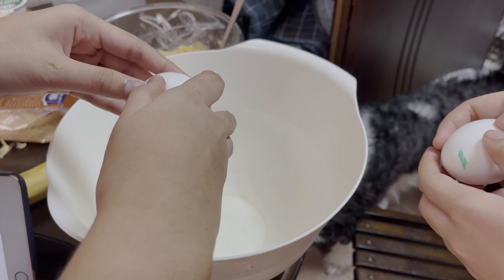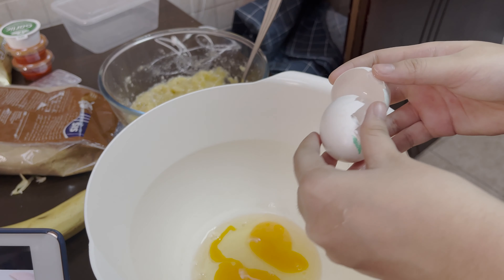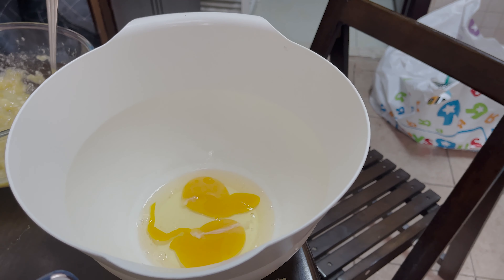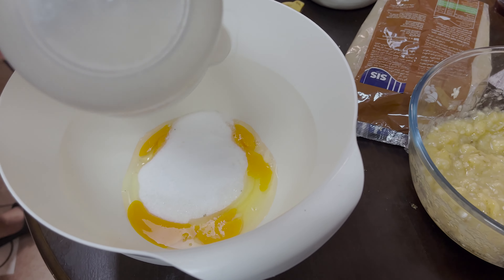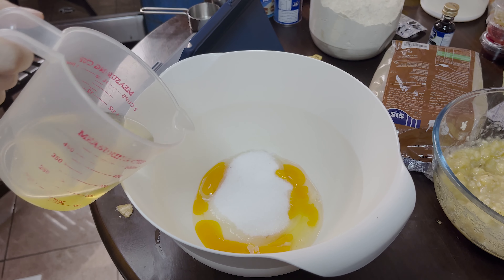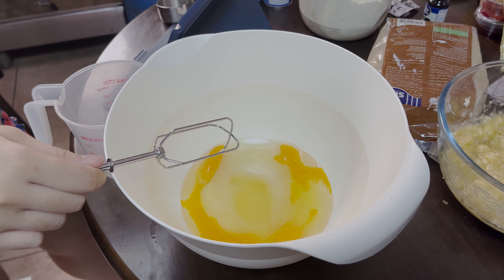Make sure there's no shell. How many eggs? Two only? Yeah. Then put — is that three yolks? Okay, now we go.